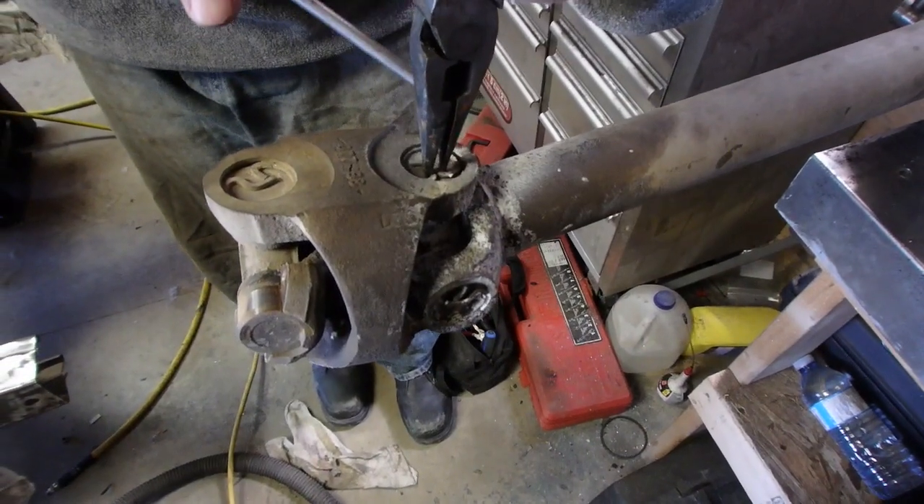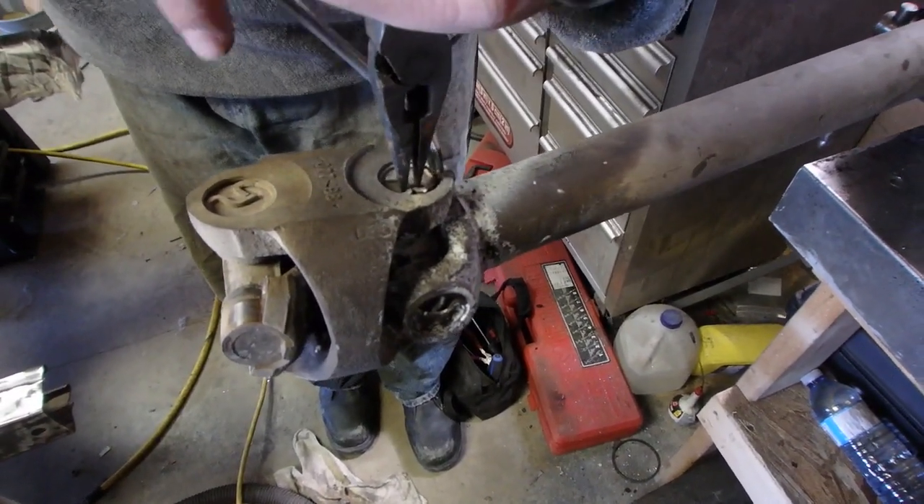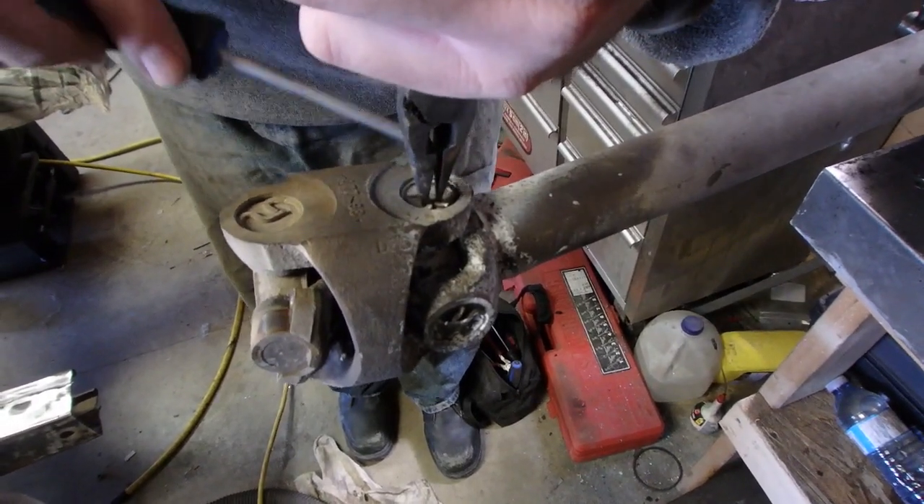Everybody has their own methods to remove the clips. Here he is using a pair of pliers to squeeze the clip and then pry them up on the side to pop them out.